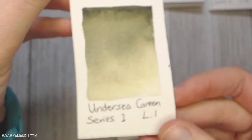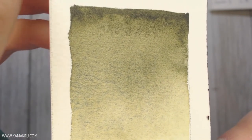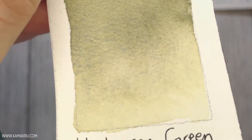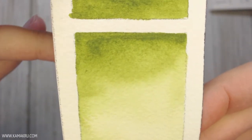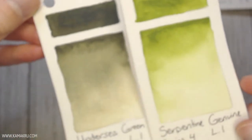Undersea Green is one that I have had in my palette and I love it — I love this color so much. It's another granulating color; it starts out green and turns more on a creamy brown side when you water it down. I also have Serpentine Genuine in there — you could take Sap Green and add a little bit more yellow to get this color, but because I use a lot of greens I don't mind having a few extra variations so I don't have to continually mix colors I use a lot.